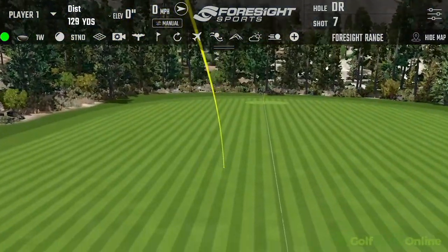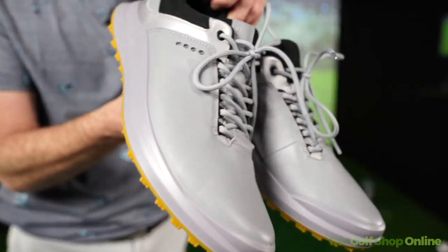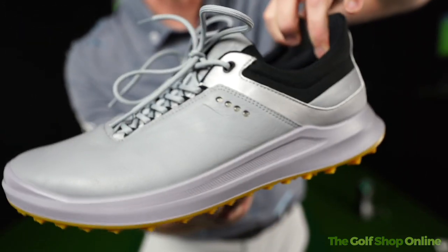You can tell when you've got an Echo Golf Shoe on — they do look like classic Echoes, and why you wouldn't want anything else is exactly why you'd go for a golf shoe like this.